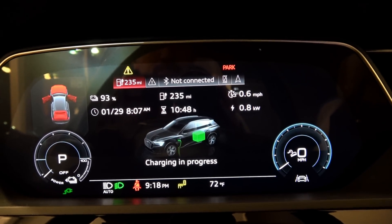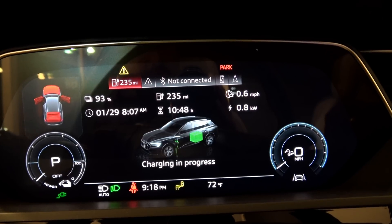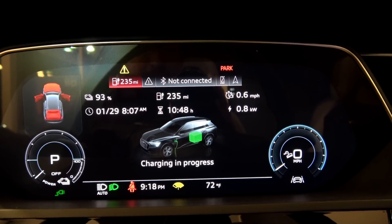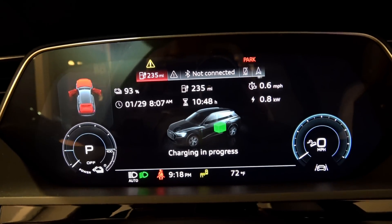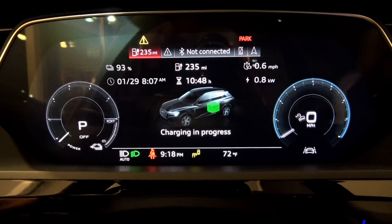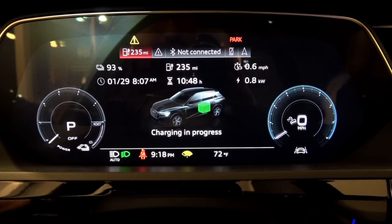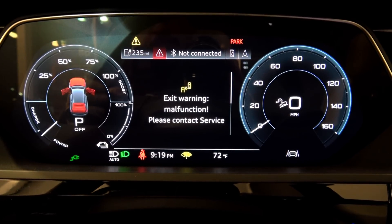Yeah, when it's going to be negative 20 tonight, so we're going to shut that off. Now we can see that's going up — we're charging at 800 watts. I do not know what the maximum wattage is on a 110 outlet. Let's see if I can get to a different screen here.